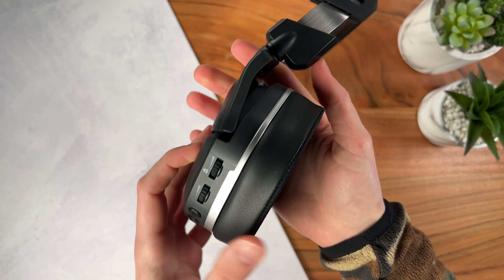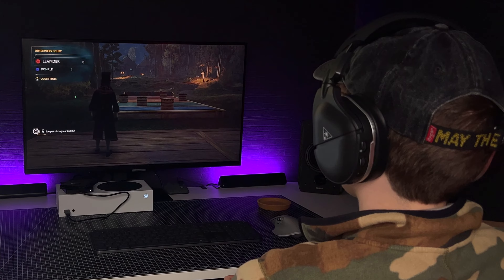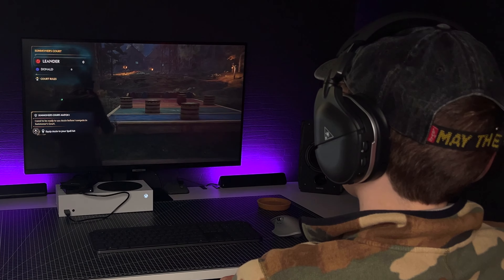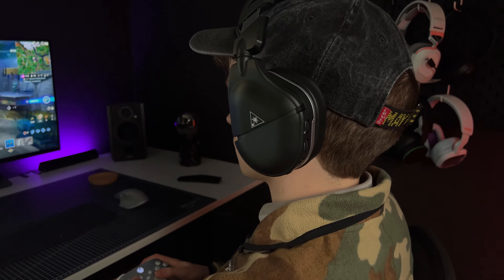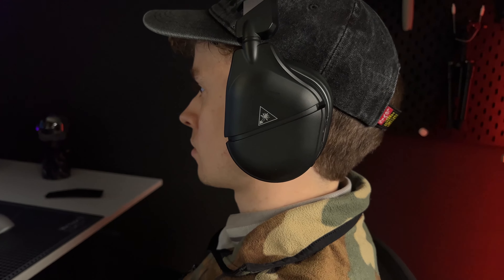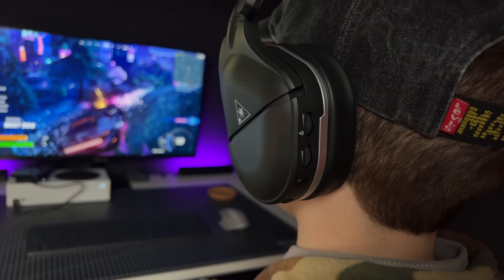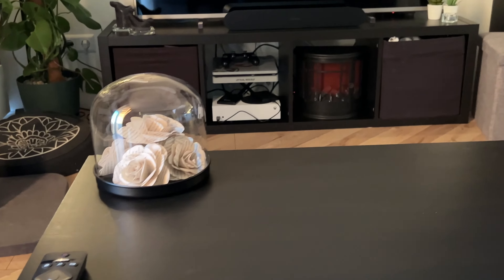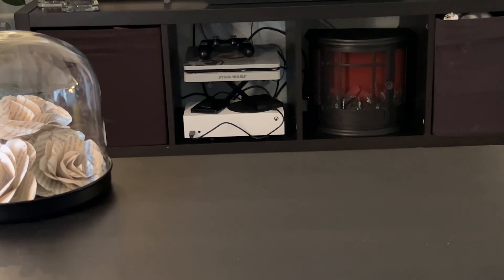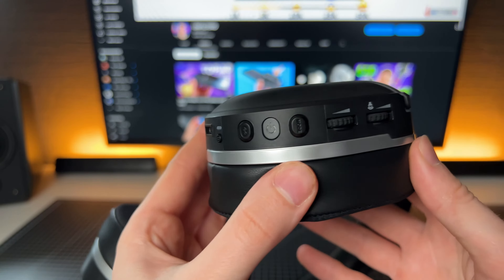One of the most important factors for me is the connection, and I feel like the Turtle Beach can definitely improve here too. I've had multiple instances where the sound was getting weird, as if it was auto-tuned incorrectly — pitch up, pitch down at the wrong moments. To then find out it was due to my side table being in the way. But if there's nothing between you and the headset, all is good.